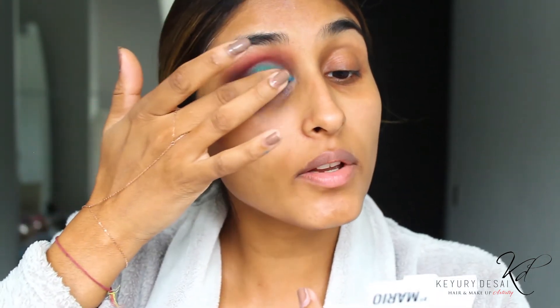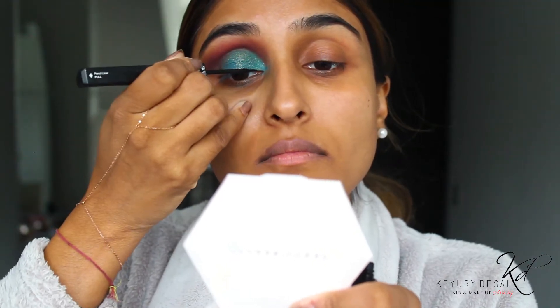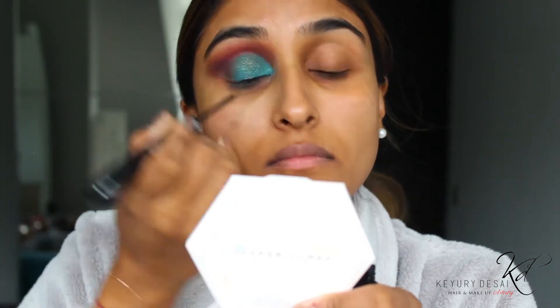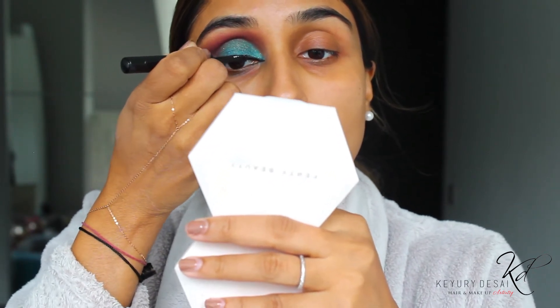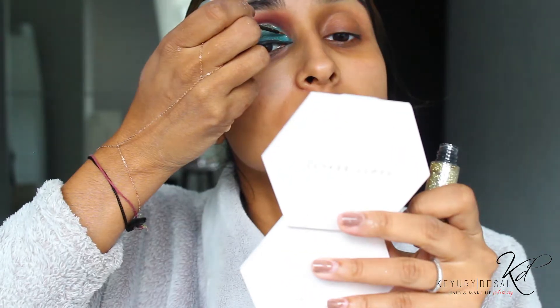I'm going to go in with the Gold Master Crystal Reflex from Mario. Now I'm going to go in and do my eyeliner, so I am going to use my Huda Beauty one. And we are going to go in with the gold — this is Midnight Cowboy by Urban Decay. I'll go and do the same on the other eye and I'll be back before I do the next steps.